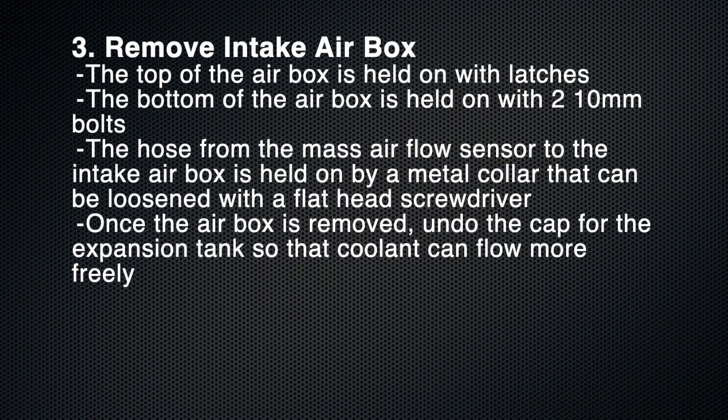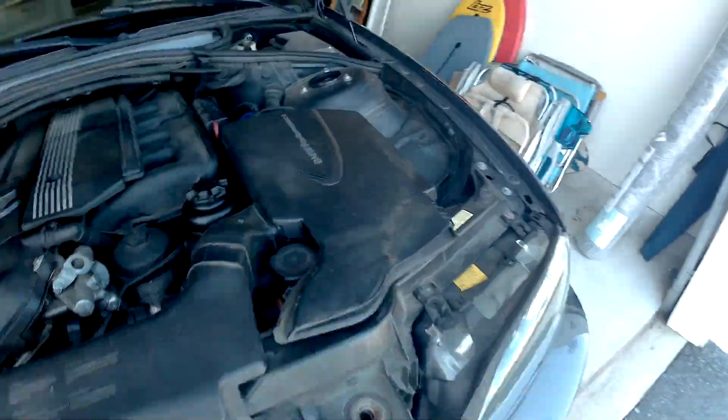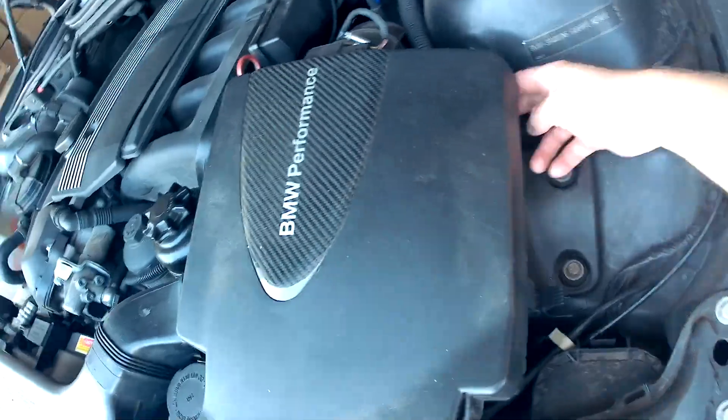While the coolant drains, go ahead and remove the air intake box. The top part is held on by latches and the bottom part is held on by two 10 millimeter bolts. It's not necessary to take out the bottom part, but you can if you need the extra room.